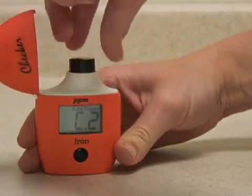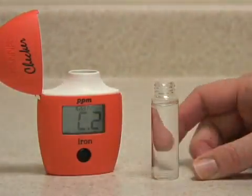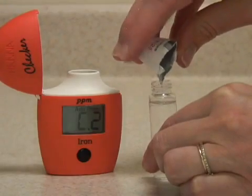It displays C2, so remove the vial, take out the cap, and add one packet of iron reagent. Try to get as much reagent into the sample as possible.